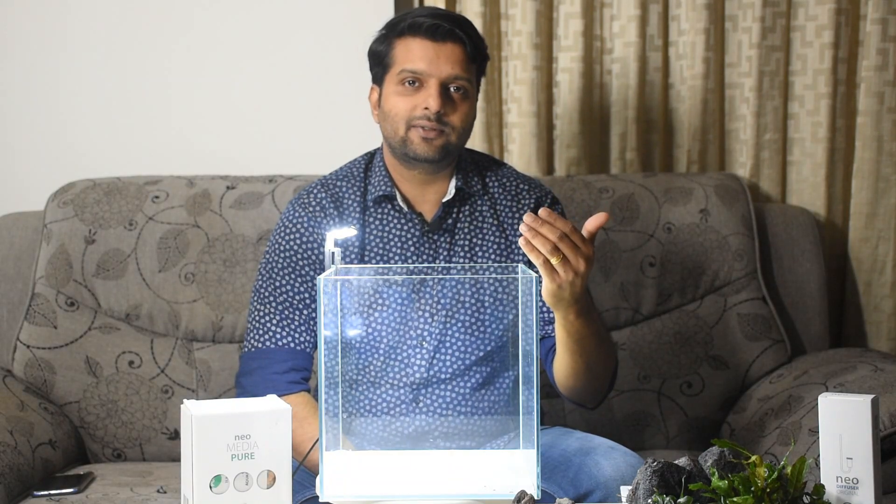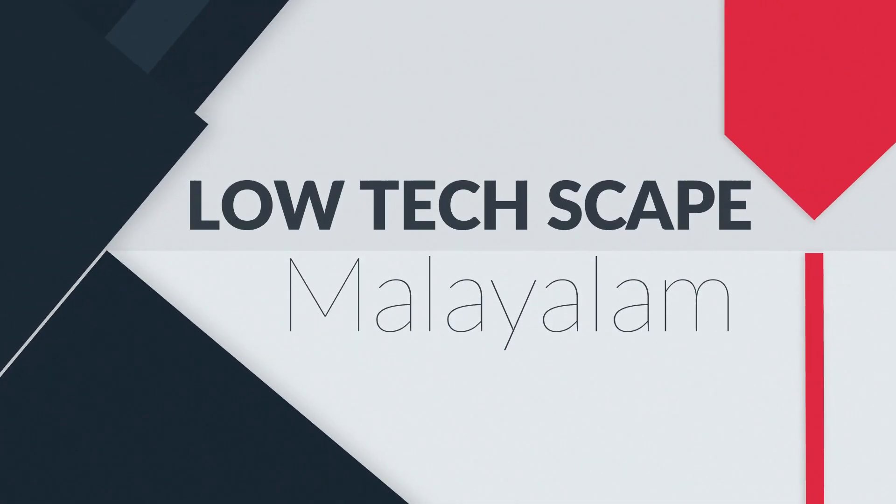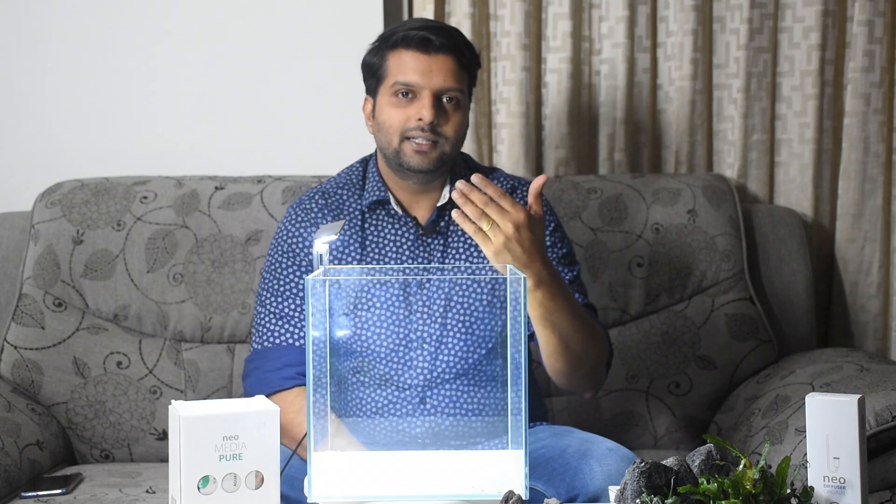Low-tech plants are a very low-tech option. The concept of aquascaping is a very simple concept — it's about a good picture, a landscape. It's very simple.